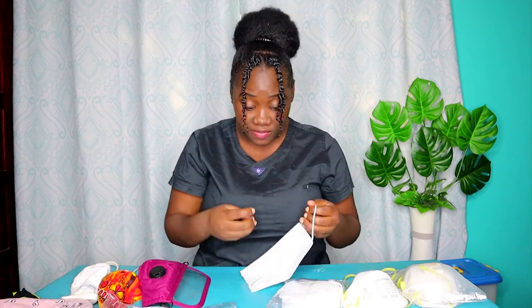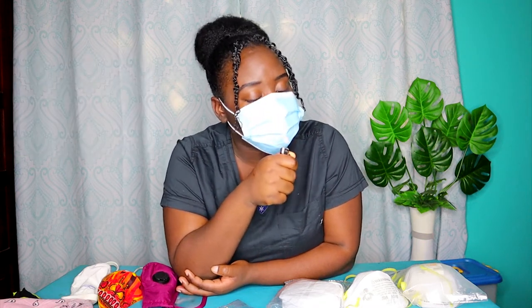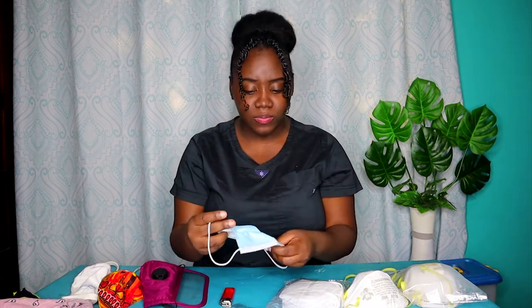Now for the most popular mask being used these days — because of its lightweight and effectiveness, you can actually breathe through this one — it's the surgical mask. Make sure you put the nose piece at the top and press it down on your nose. This one is good, which is great because it's the most popular mask I see people wearing.